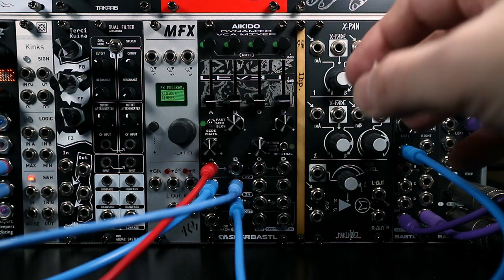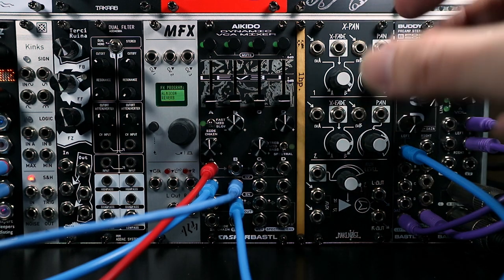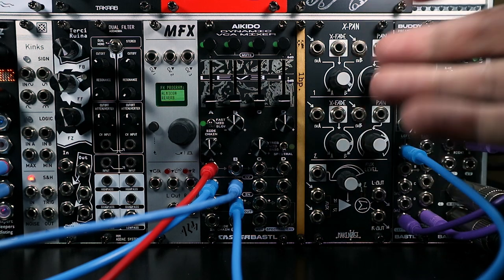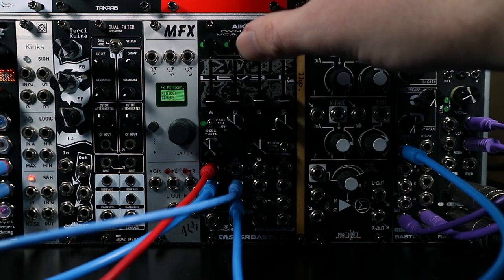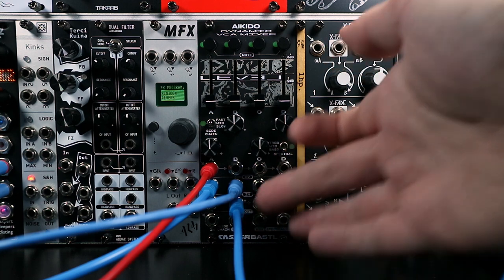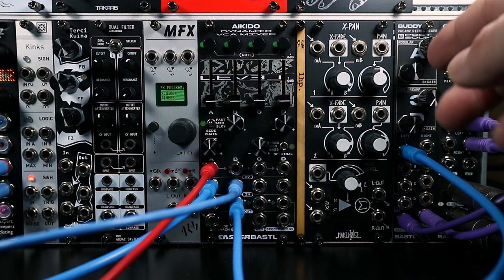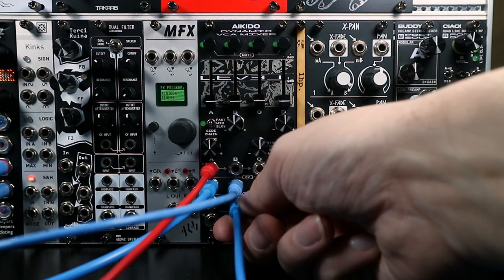This setup has a bunch of uses: basically it boils down to using the individual output for something else that you don't want to stop when you mute that VCA. For example, if you're sending a track into a reverb and you want it to trail off naturally rather than cut off when it disappears from the main mix output, or perhaps you're using the output to modulate something else — sending it to an envelope follower, or a compressor for sidechain. So essentially, by default the mute button doesn't affect the VCA output.